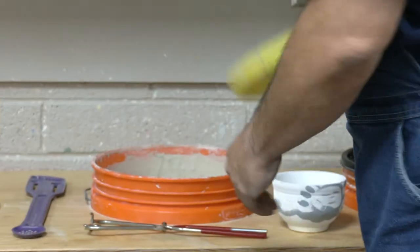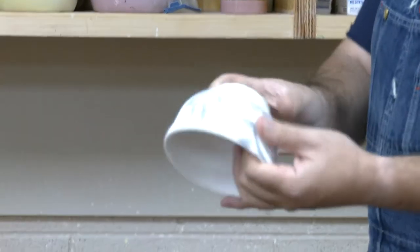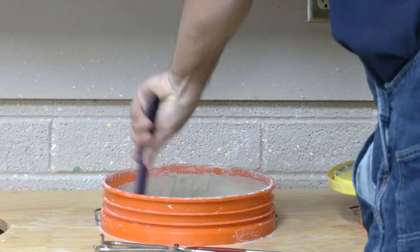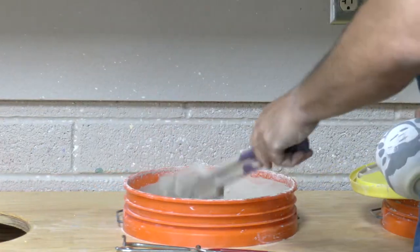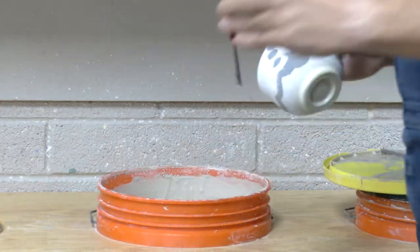I'm going to use a clear on this because, if you remember, this was a demo piece I did the slips on, so I want my decoration to show up. I'll just put it in a clear. Take one of the stirring sticks and stir it up, and as soon as you're done stirring, grab your glaze tongs.